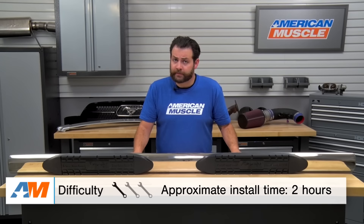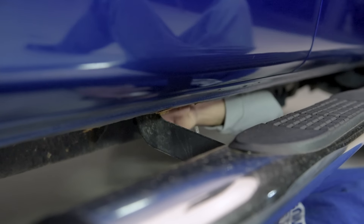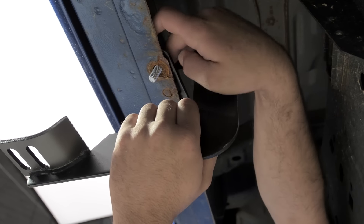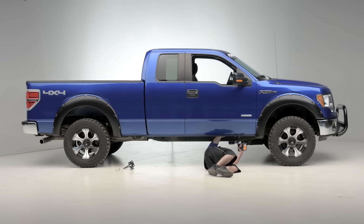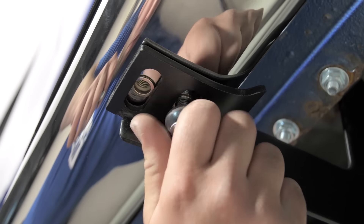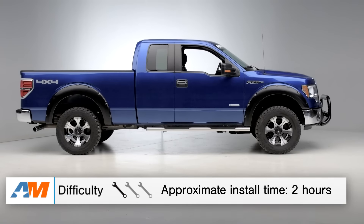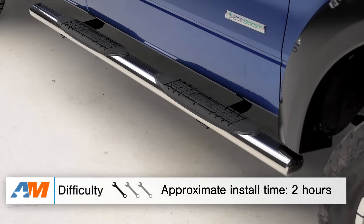In terms of the installation of the Raptor Series 4-inch Magnum Step Bars, I would give these an easy one out of three wrenches on the difficulty meter, as there's going to be no modification, no cutting, no drilling, and they're going to bolt on in about one to two hours. This product is going to be using the existing mounting studs, which can be found on the interior of your rocker panel, so there's no guesswork on where they're going to be mounted up. Before you get these installed, I would make sure that you do have a basic socket set, torque wrench, and a hex bit set on hand. One other thing — it's always good to have a second set of hands around, as they can be a little bit laborious getting these on by yourself. With the extra help, you're probably going to be looking at about one to two hours to get these installed in your truck.